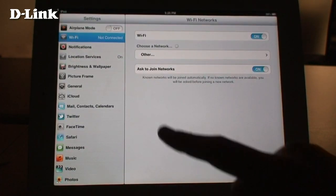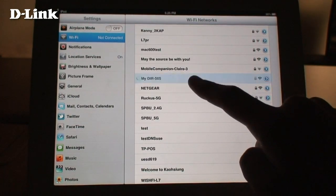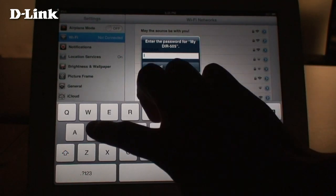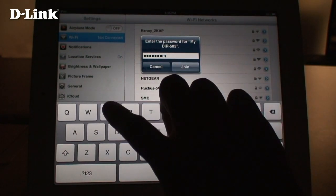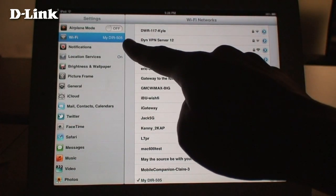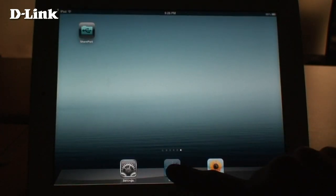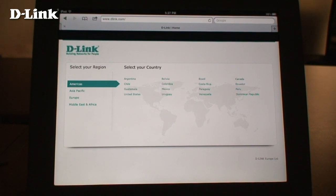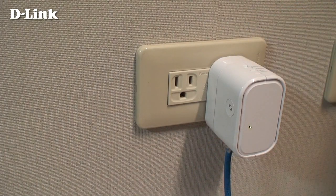Now connect to the wireless network you just set up. You can now connect to the internet with your device. Optionally, you can connect a wired device to connect it to your network wirelessly.